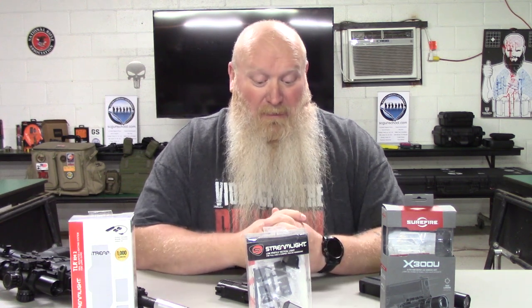Very bright. Very reliable. Very easy to use. So it's not anything overly complicated. I'm not saying the others are overly complicated either.